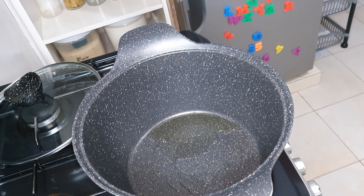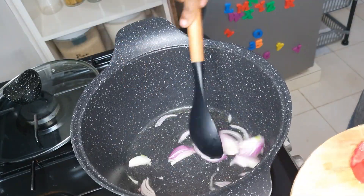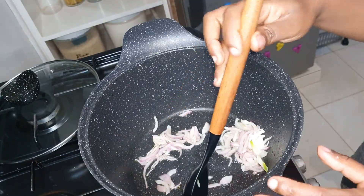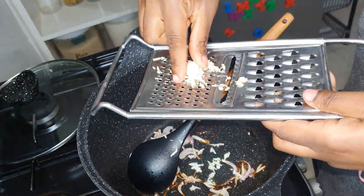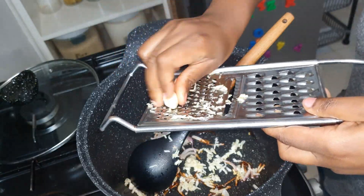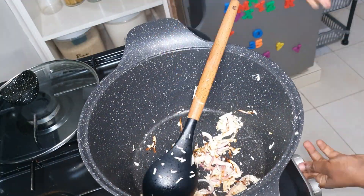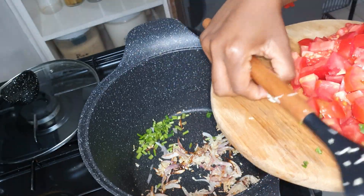I added about two tablespoons of cooking oil to a big pot and then added my onions to fry everything up. I then grated my four cloves of garlic into the onions. I don't throw away my dania stems — I chop them up and fry them with the onions.